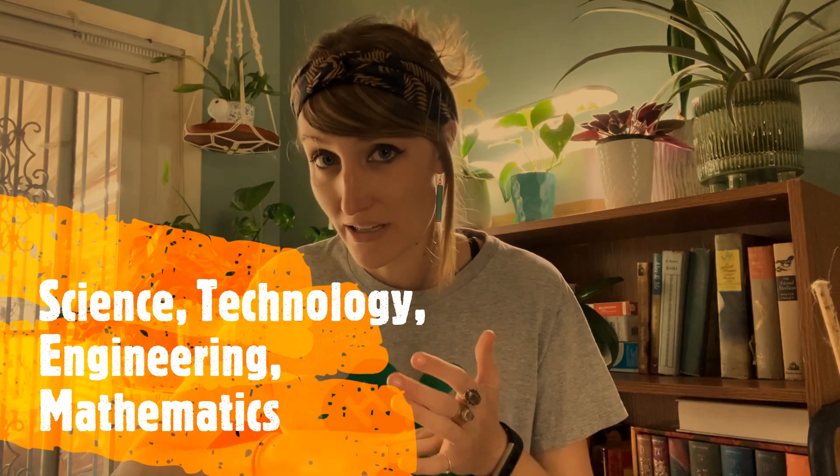Hi everybody, welcome back. In today's video we are going to make an awesome STEM project, and of course STEM is science, technology, engineering, and mathematics.